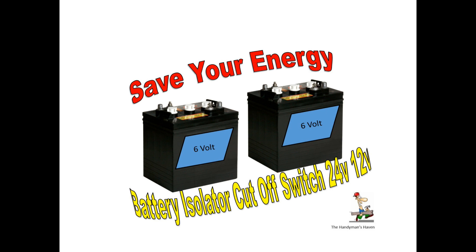No matter what type of RV you're using, if you have batteries in your RV it's important that you save your energy. No one wants to come back to your RV after it's been sitting for half a day, a whole day, or a week and find that your batteries are dead with nothing left to run your power — not even enough to turn a light on when you come just to check your vehicle.